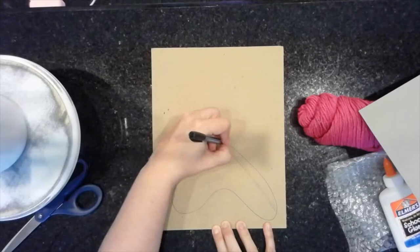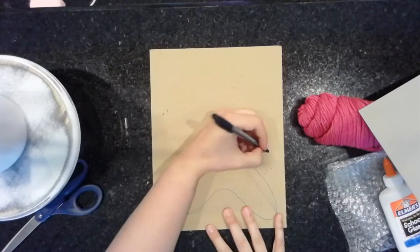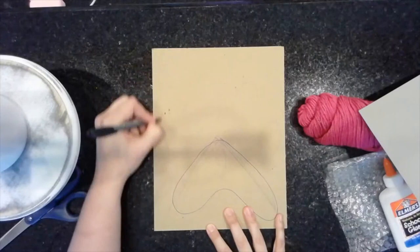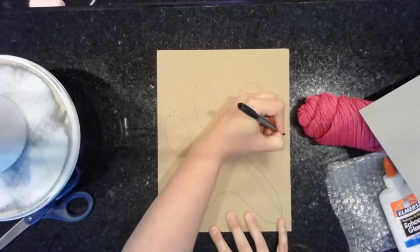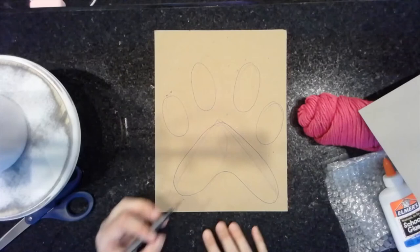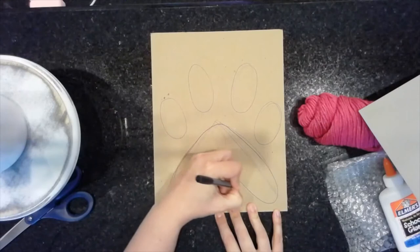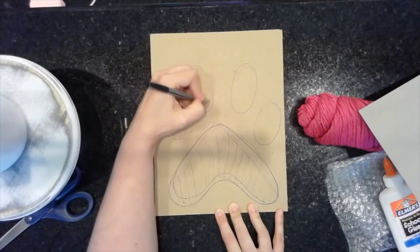If you don't like how I'm drawing mine and want to draw yours a different way, that's fine — draw it however you want. It's important that your design fits on your piece of tag board and nothing goes off the edge. Looking at mine now, I think this might be too skinny, so I'm going to make it a little bit bigger at the bottom. This surface that I drew is where I need to create my textures — that's my paw print.